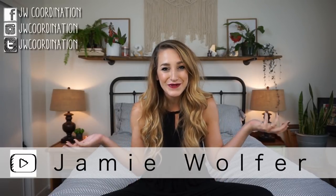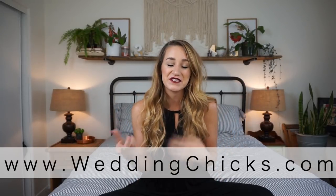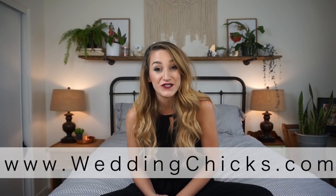Well hello lovely humans and welcome back to my channel. If you are watching this on Wedding Chicks or over on Facebook, thank you so much for stopping by. One of my favorite things to do for events, for crafts, for even things within my own home is how can I DIY something without making it look like it's been DIY'd.